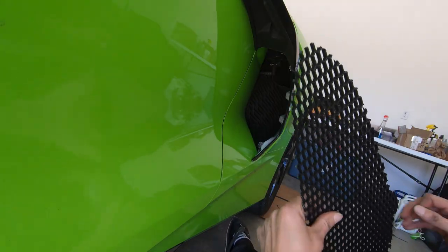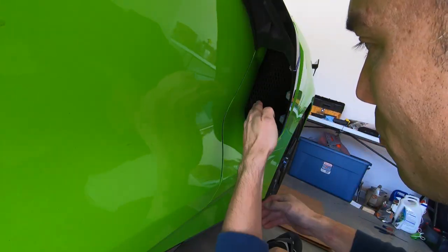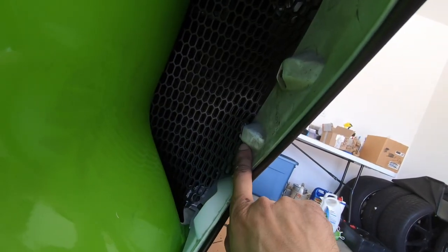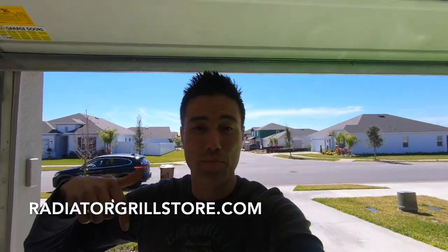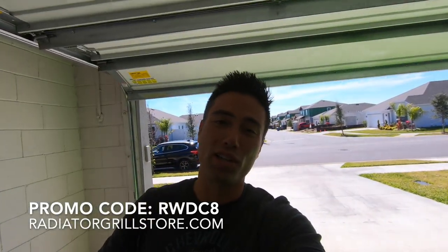For the driver's side, same process: flat piece out, fat side in, tuck the inside behind the fender, push the middle and fold the outside. We've got the bottom in front of the front bolt and the flat spot between the two plastic pieces. The side pieces are a little bit of a pain — an Allen wrench with a long handle will really help. If you're interested, it's radiatorgillstore.com — you can buy just the outside, just the inside, just the sides, or get the complete set. The ABS plastic is about a quarter inch thick — really good quality. Use promo code RWDC8 for 5% off.